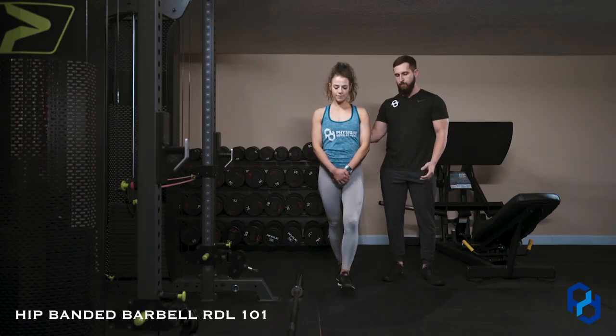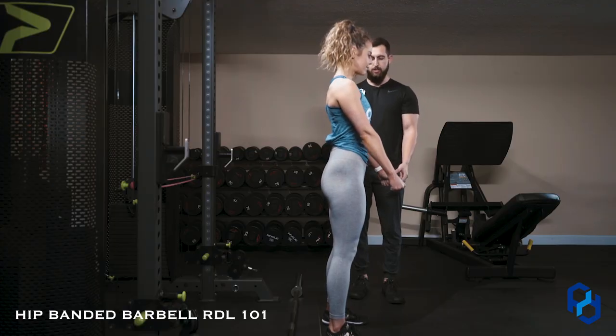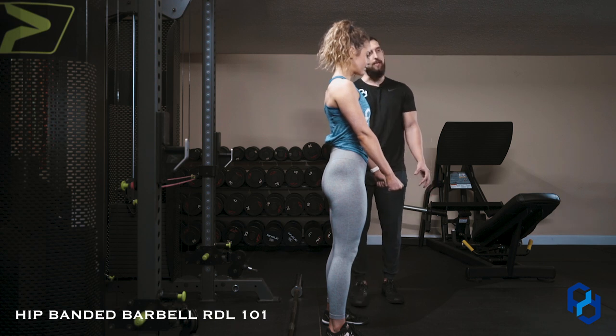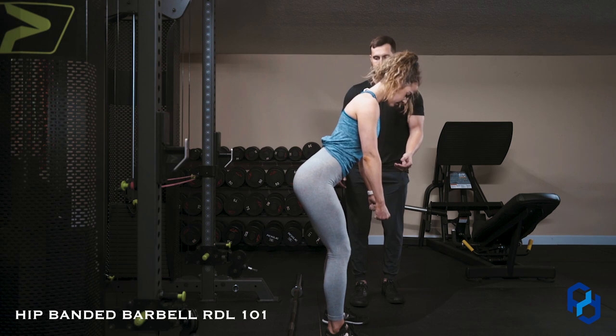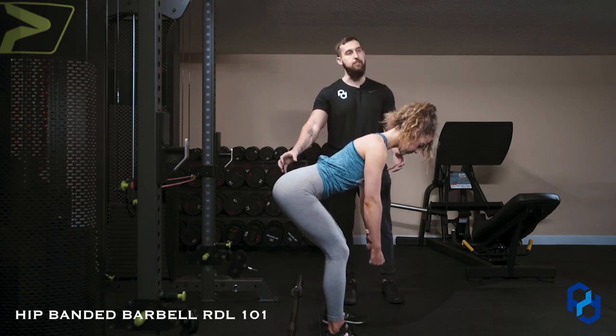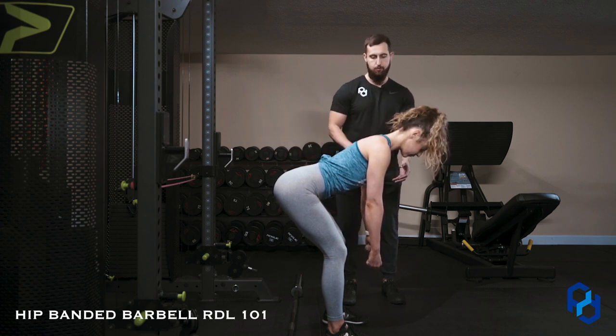I will have Sue go ahead and stand right here. We're going to go over the barbell RDL execution first and then incorporate the band. Sue's feet are going to be shoulder width apart, she's going to grip the barbell shoulder width apart as well. She is going to brace her abdomen and create tension in the glutes. Within the RDL, our focus is in the horizontal plane — we're focusing on hip extension and hip flexion, not moving vertically. Sue is going to initiate by driving her hips back, finding her end range where she can still maintain tension on the glutes and hamstrings while maintaining a neutral spine and keeping her head in a neutral position.